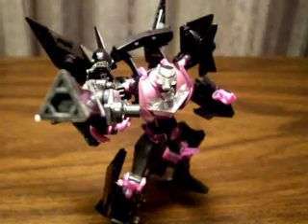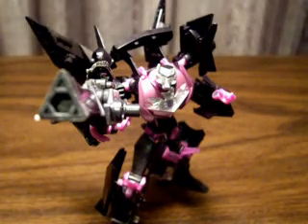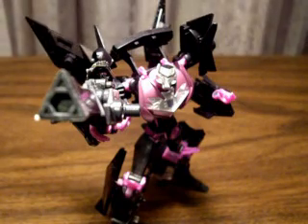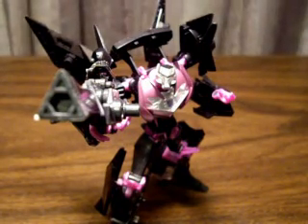Hello everybody, this is CommanderRick56 coming at you with another review, this one being another ARMS Micron review. This is AM16 Jet Vehicon.